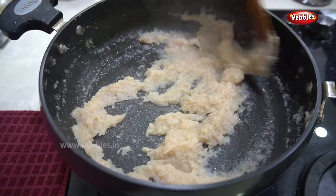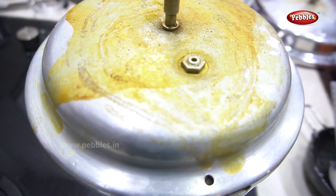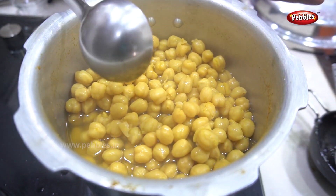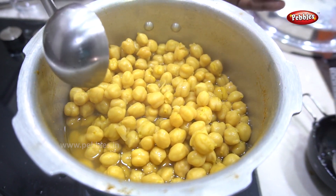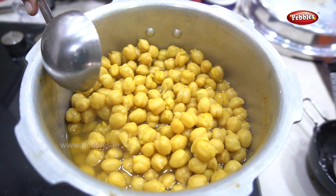Add 2 tablespoons of masala paste. We will add that paste.